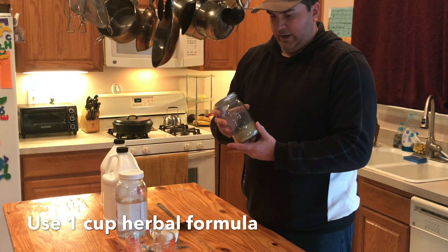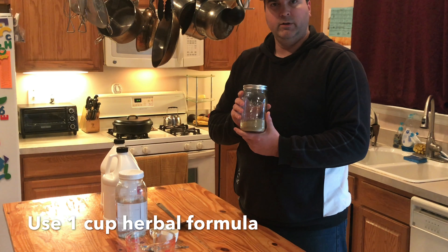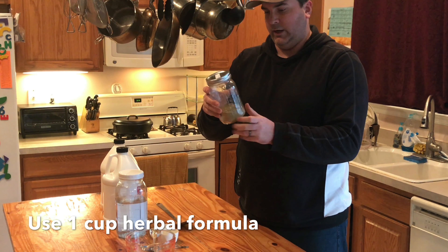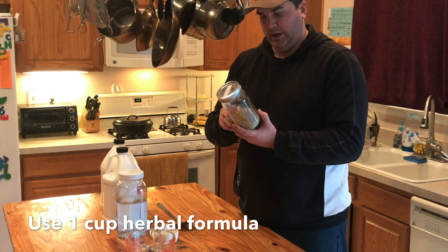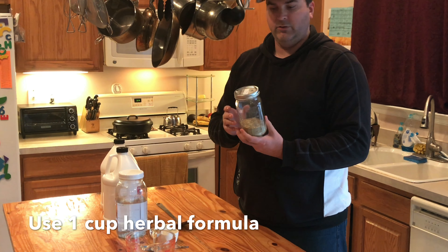Here we have an herbal formula that we've made previously. This is catnip and fennel and it's already been mixed up in a jar. You can do this with any herbal formula you have. We're using powder on this one — you can also use coarsely sifted.